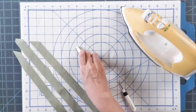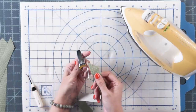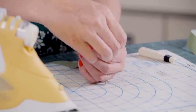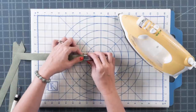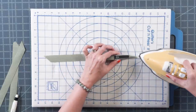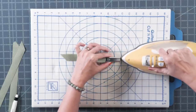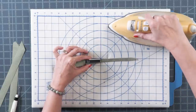Use a Clover half inch bias tape maker — this makes the process go really fast. Take one of your strips, put it inside and push it through gently with your fingers, keeping it centered and even. Then take the tip of your iron and iron as you unroll and pull. You can see how pretty it comes out.